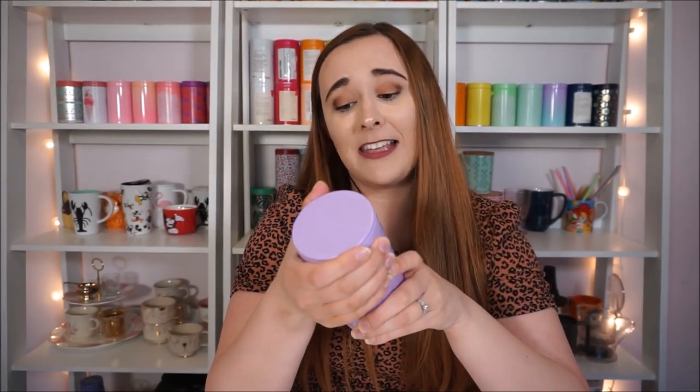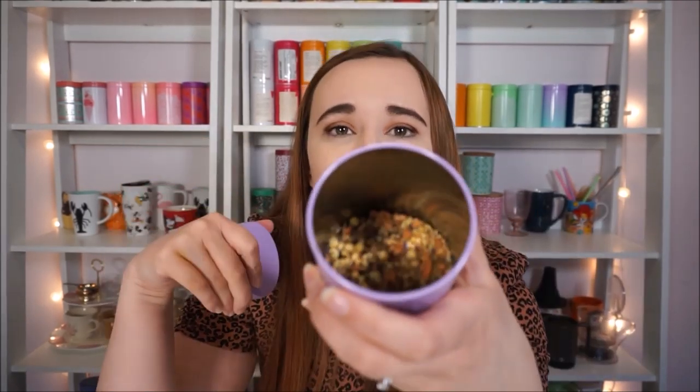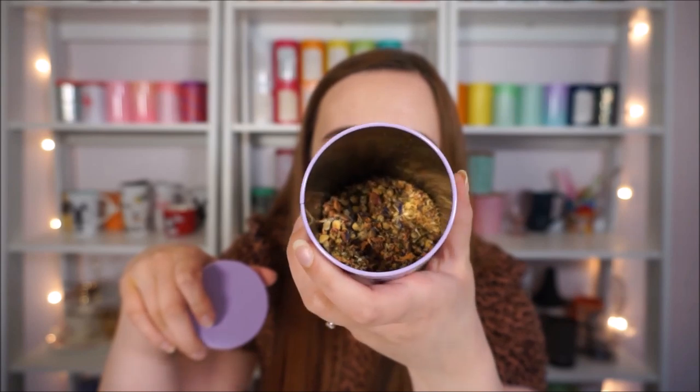Last but not least, Honey Lullaby. This one is chamomile, rose petals, cornflower petals, stevia extract, and natural and artificial honey flavoring. This is my favorite sleepy time tea ever and I'm so afraid to run out of it because it got discontinued very quickly. It was limited edition at David's Tea and I've never been able to find anything similar, so I'm holding on to this one for dear life.